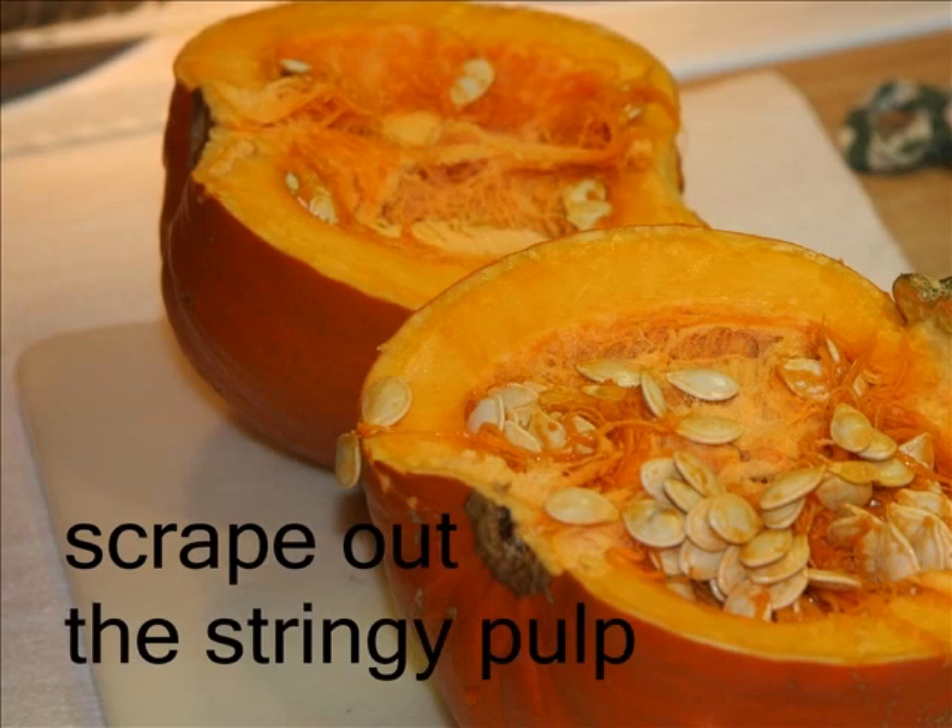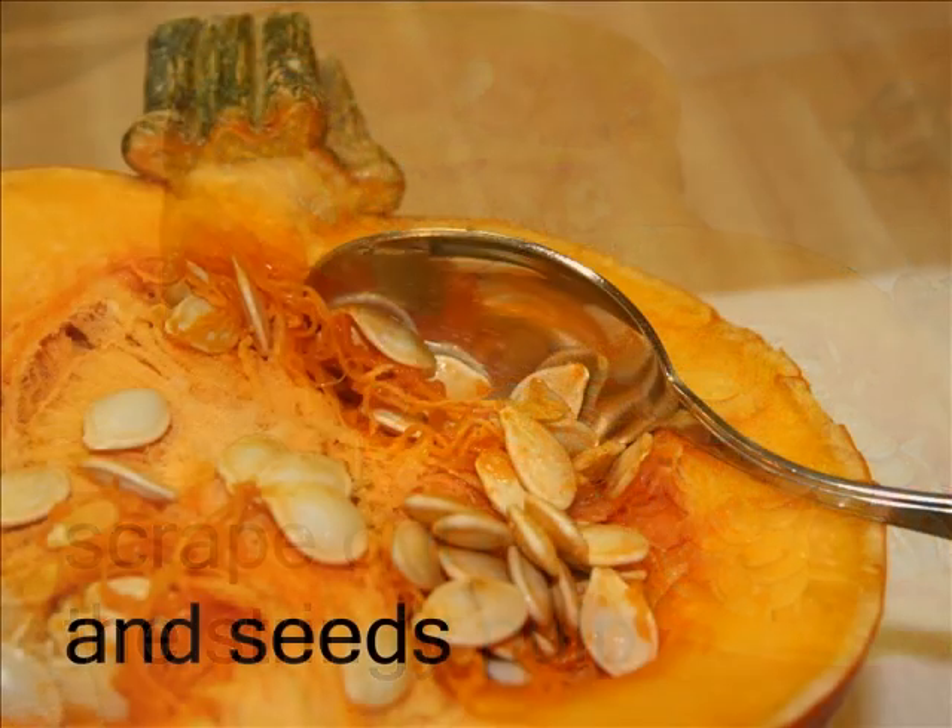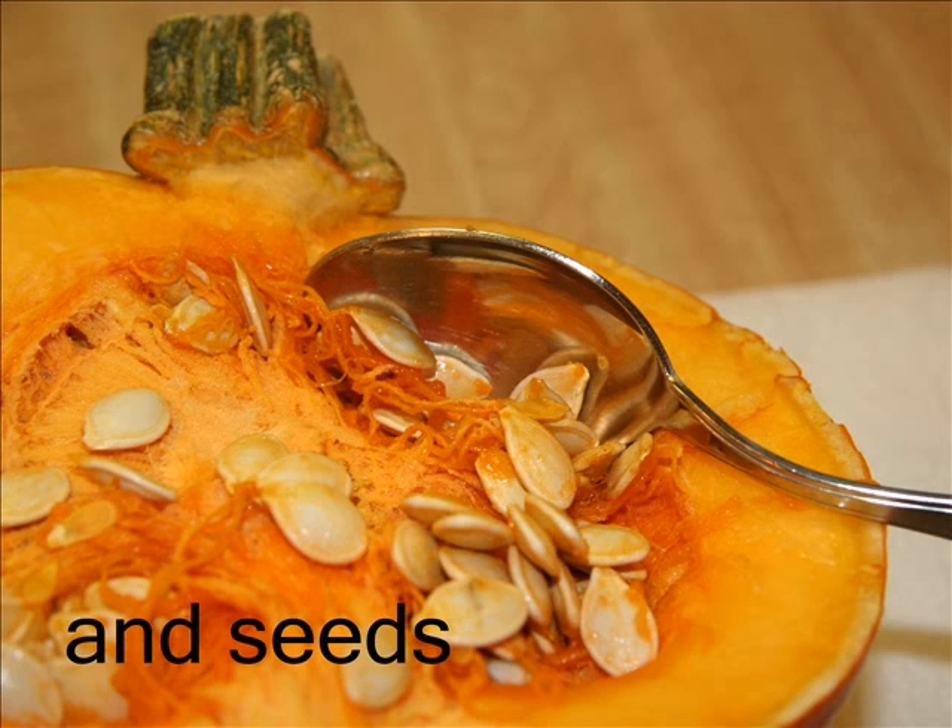The best way to cut the pumpkin is with a sharp knife, a steady hand, and patience. Scrape out the stringy pulp and seeds to set aside for later.